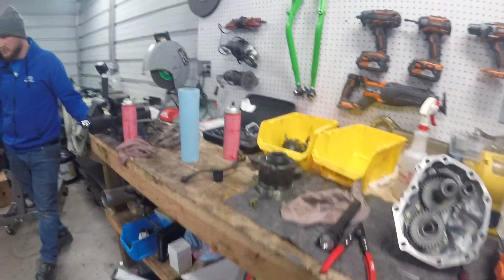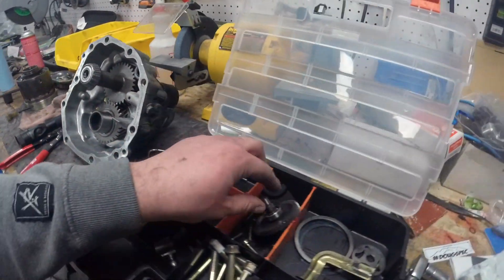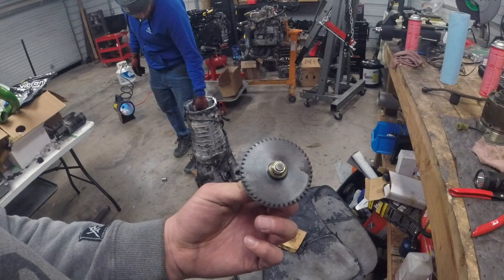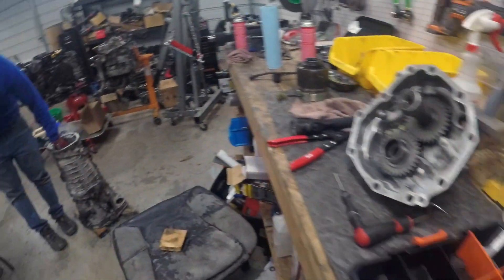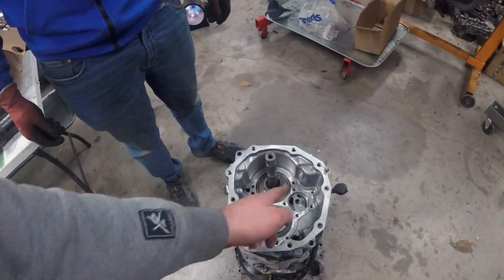Next we have the center diff and the tail shaft. Usually you don't mess with that. If your car has an oil pump in it — certain years did — it has this gear to it, which we're going to assemble next. That goes on before this other stuff, and that gear rides right in here. Then you've got to bolt all the plates down.